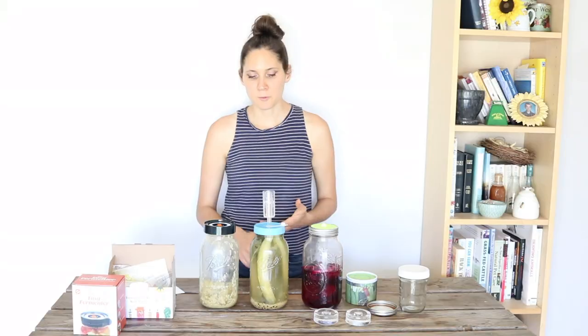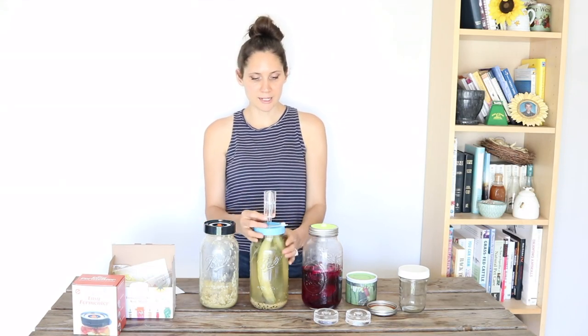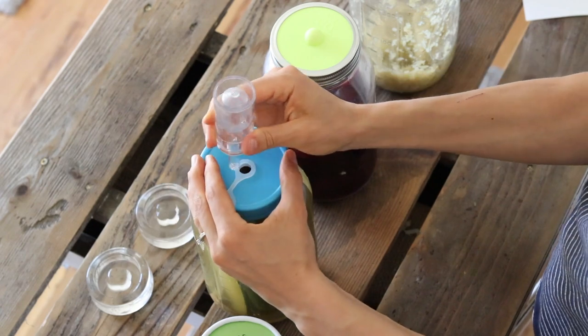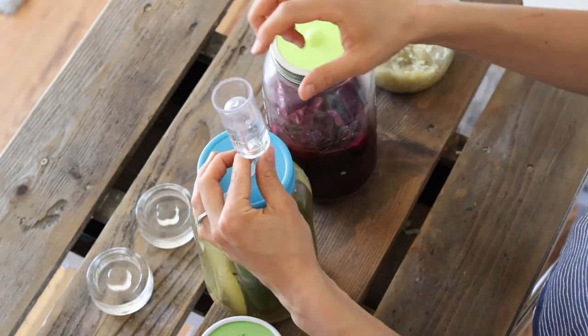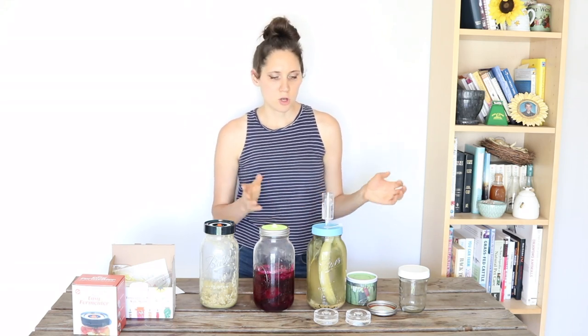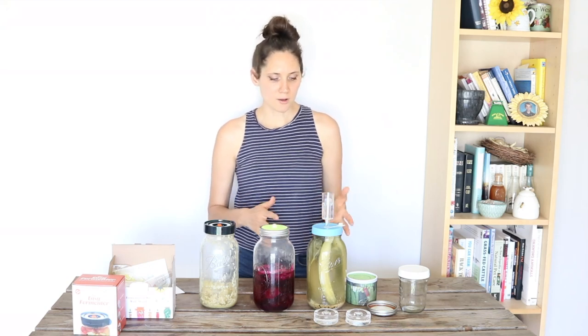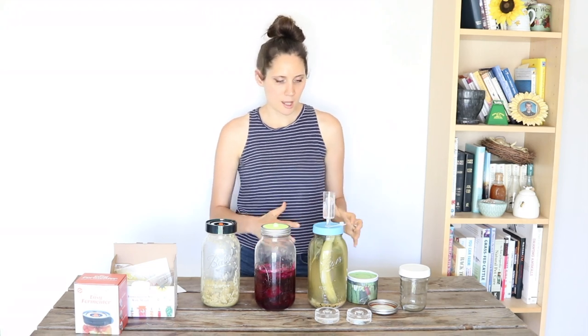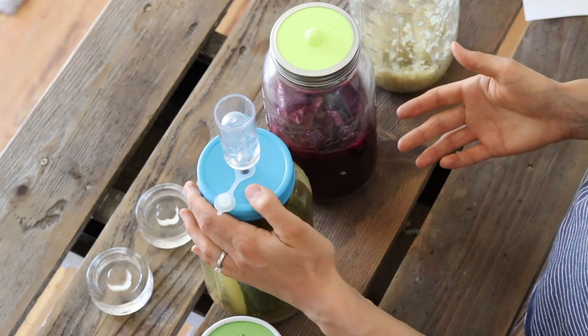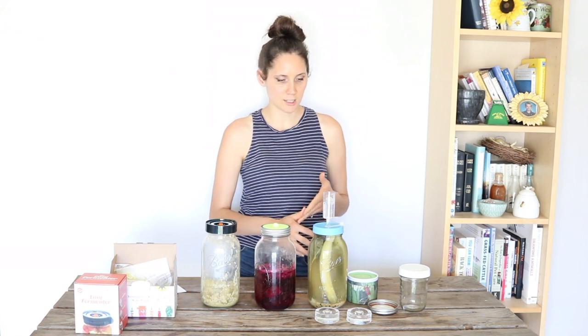The next ones are these airlock fermentation lids, which are a more complicated design. There's a plastic lid with a hole in it and a silicone seal inside. Then there's a little part on top that you put water into and a little free-floating part. As gases escape from your ferment, they release into the water — bubbles rise to the top and pop, and no air at all can come inside. It's more of a secure seal compared to the silicone one. If you were really having trouble with molds and different things happening, this would probably be the way to go. It seems like the surest, most secure seal against outside air of all of them — that's definitely the pro for this one.